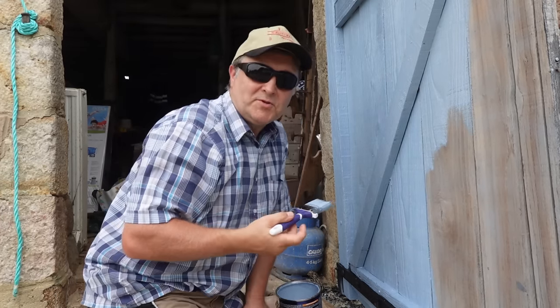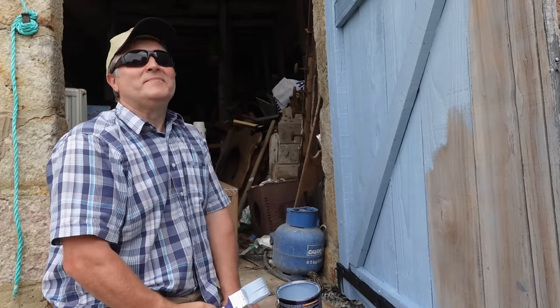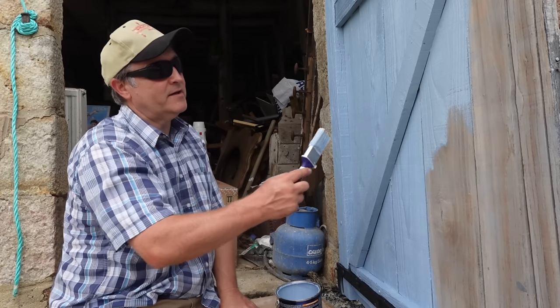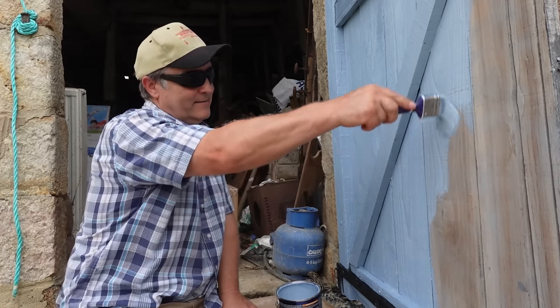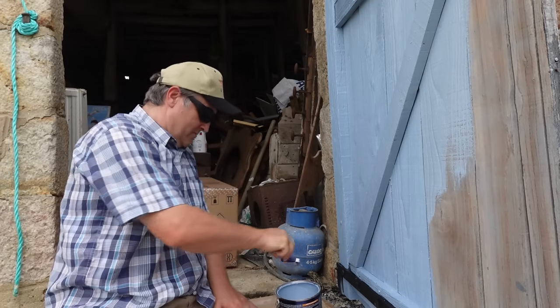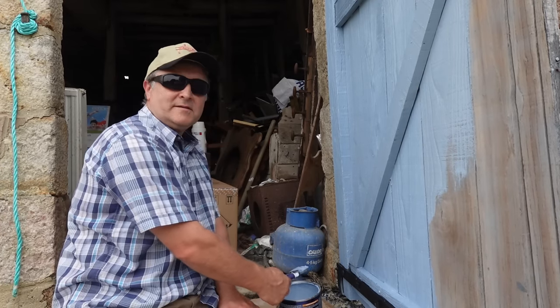This paint is called Stormy Sky - and it looks like we've got one above us as well. The heat has been increasing for quite some time now, and normally at the end of it we'll get a fantastic thunderstorm. Just hope it's not today.